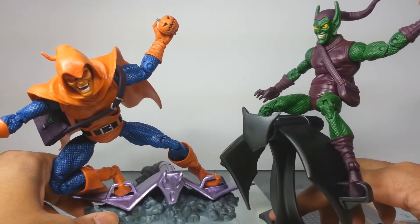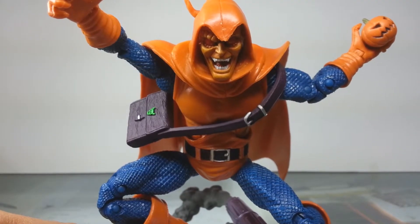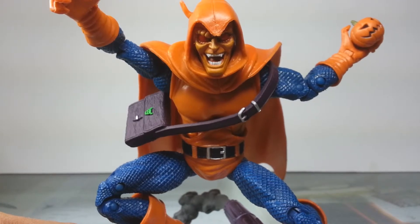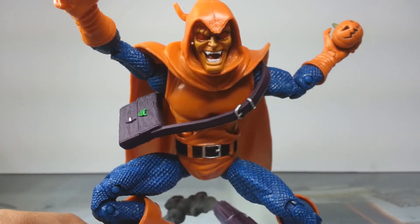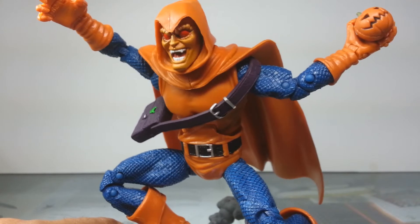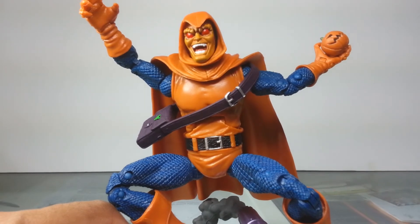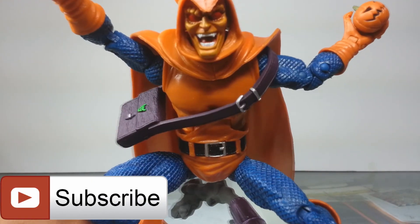So do I recommend picking Hobgoblin up? Absolutely. He's gonna be one of the harder figures to find — I picked mine up loose off eBay. He's not a highly demanded character, but he adds so much flavor to your display. What other Marvel characters have this coloration? Maybe some of the X-Men come close, but this guy is pretty cool. Definitely recommend picking him up. That's been my review of the Spider-Man Classics Hobgoblin — hope you liked it, and if you did, smash that like button. Until next time, peace!